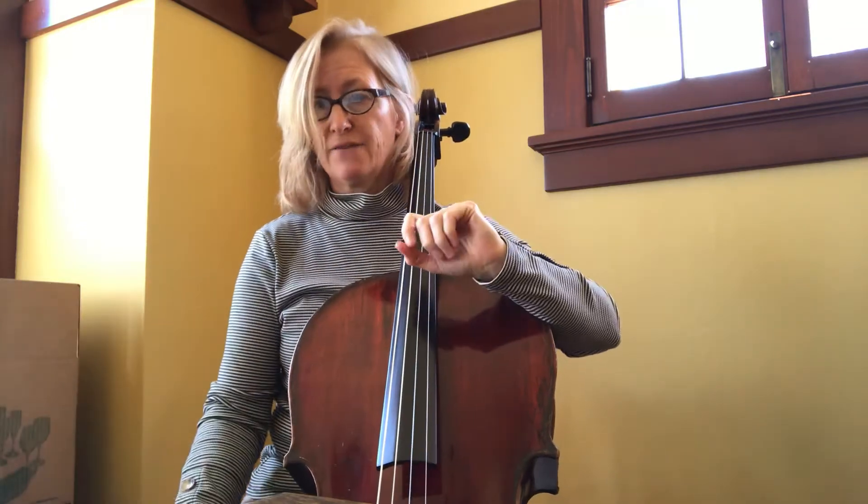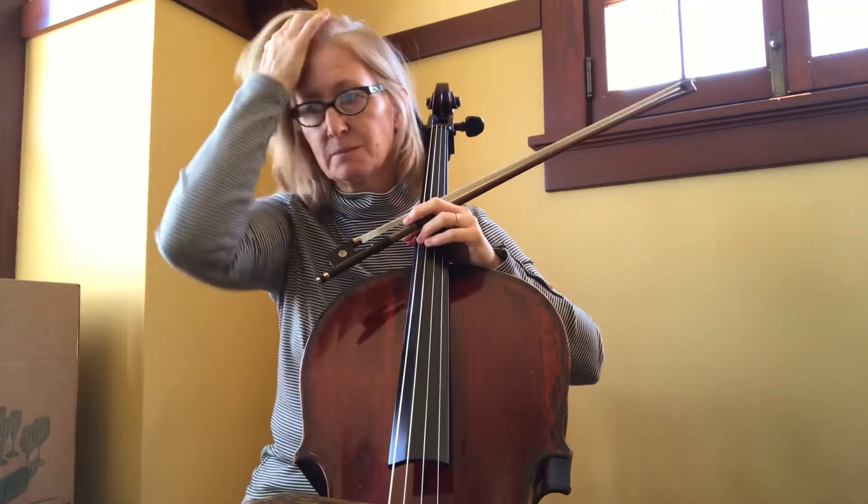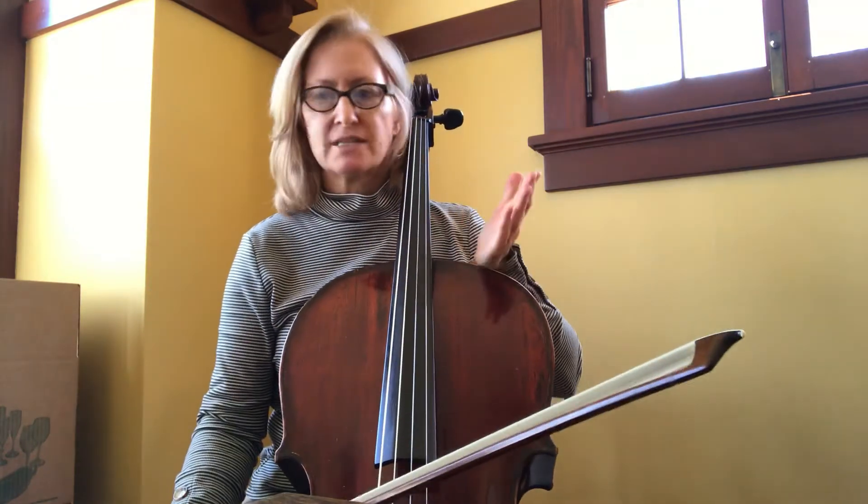So while I still have you, let's talk a little bit about measure 63. You just have to — this is something you'll have to practice, not with the bowing. I would say practice this with separate bows, just so that you're understanding all the notes.